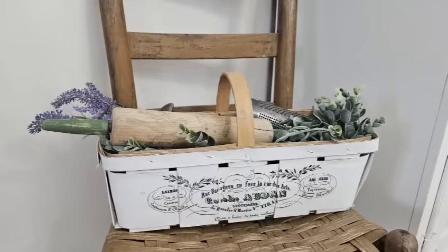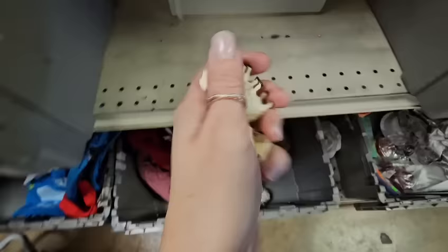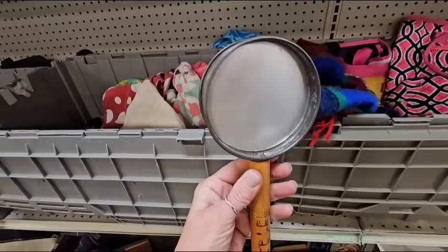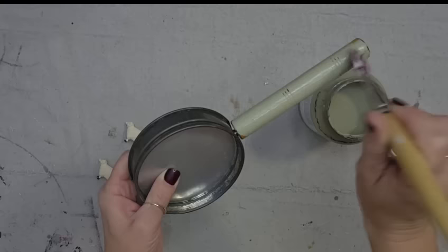I absolutely love it and I have the basket filled with lots of vintage kitchen items and greenery. I just found all of these cute little sheep — I'm hoping I'll find something else at the bins or in my stash at home that I could pair with them. I just found this in a bin — I have no clue what it is. Maybe it was a magnifying glass at one time, but I love the metal on it and I feel like I could do something with this.